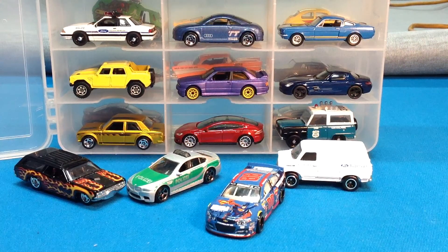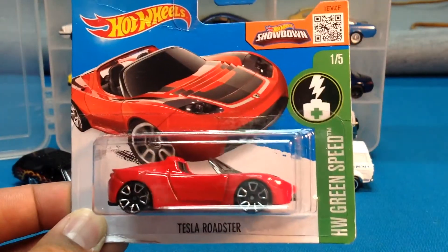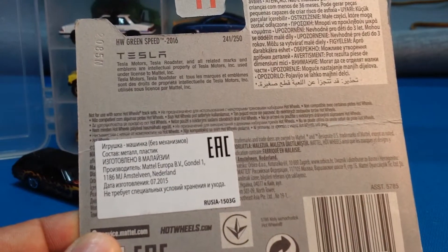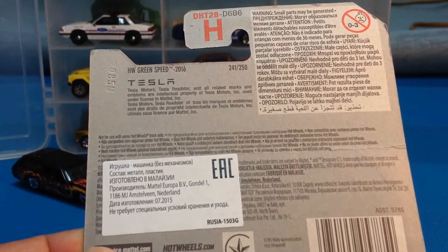After we went to the doctor with my little son — he was such a good boy when he got his stitches out — I go into this store and you're just not going to believe this: I found short cards. I'll start with this one. There was some 2016 A case and of the cars that were there I really only wanted the Tesla Roadster. And look, it's on a shorty. These are international short cards and we've got what I assume to be Russian writing on the back. That's pretty cool.